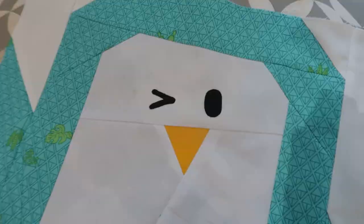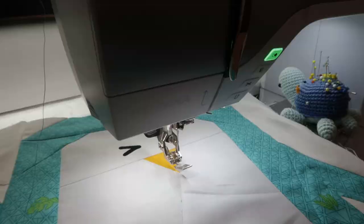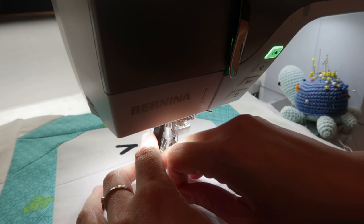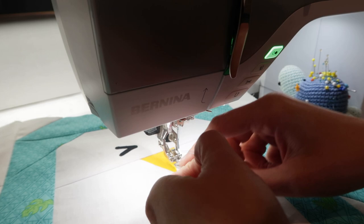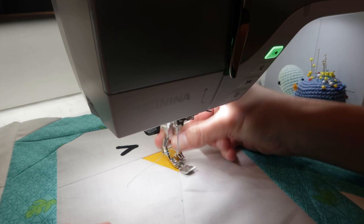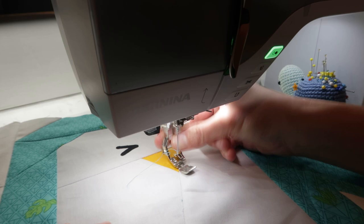My favorite part of machine appliqué! Let's first set up our machine. Normally I would put in black thread for applying the eyes, because then the thread won't show and it's really pretty like that. But for now I'll just use a teal thread so you can probably see a little bit better what I will be sewing. That thread is in place, I just need to put on a different foot — not my zipper foot for this.